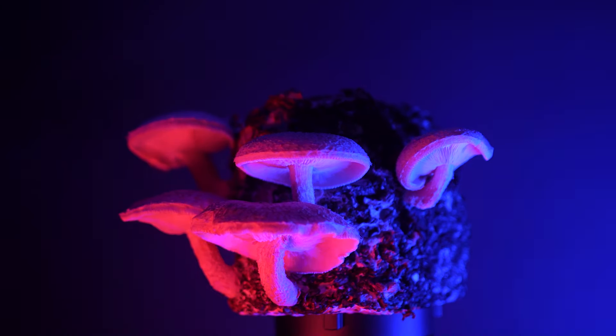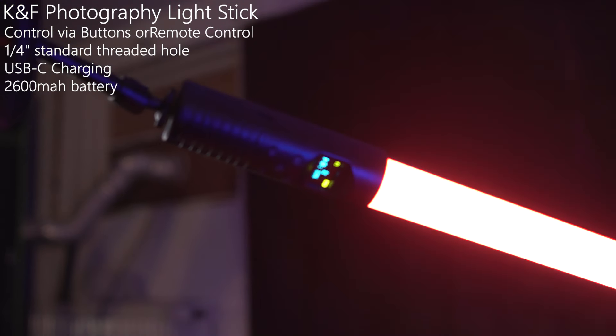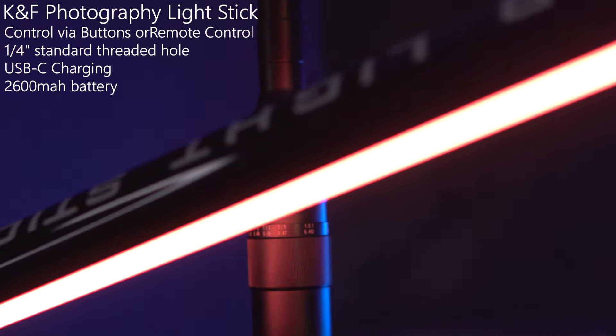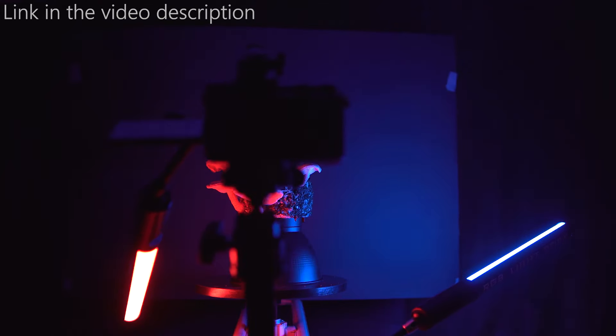To adjust the light sabers, I used the cheapest magic arms I could find on the internet. It worked, but it was no fun at all. The light sabers are pretty bright, allowing me to shoot videos at low ISO. As there are several different lighting scenes and colors available, this is a great solution to add creative lighting to a product shoot.